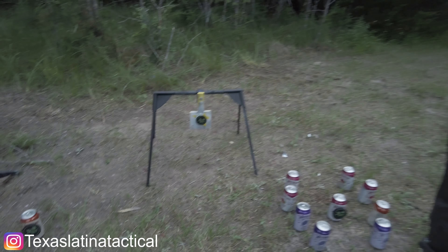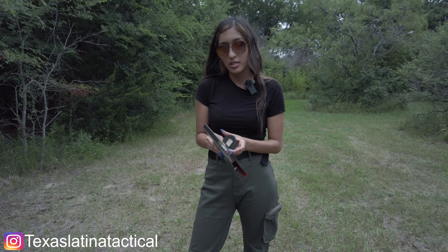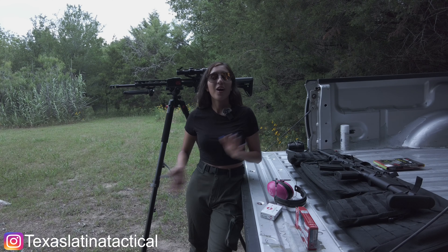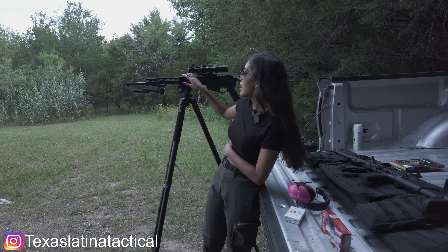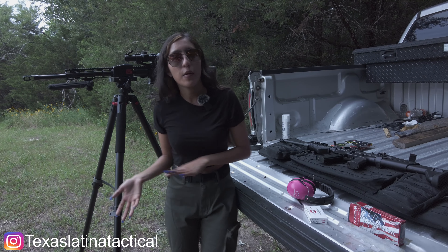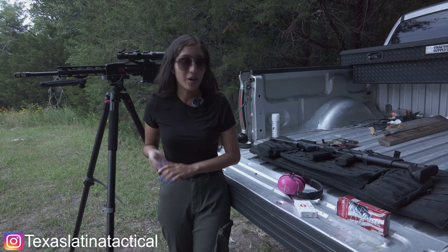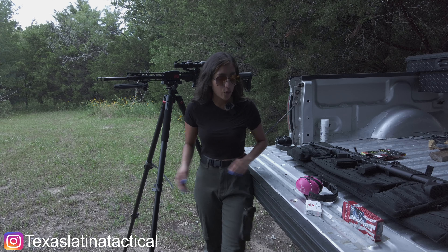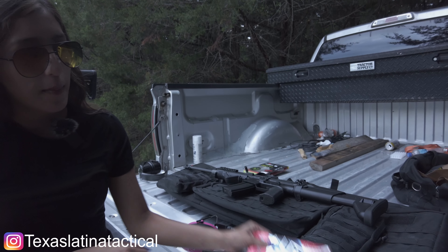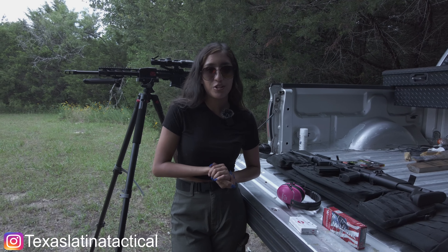We also have a new target and I'm excited to use this. We just got it this weekend so it's our first time using it and we're going to blow it up basically. Now the ammo we will be using today is the Federal Range Target Practice along with the Hornady American Whitetail. Those are the two we will be shooting today. So we're going to go load our magazines and get into the shooting portion.